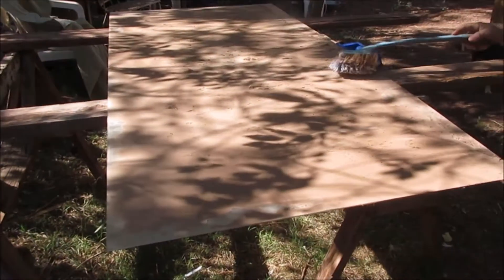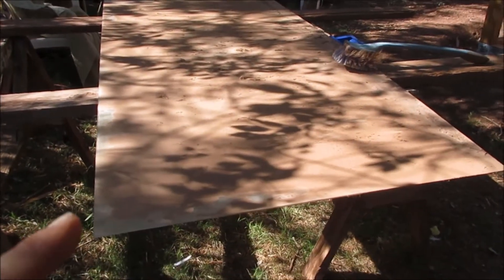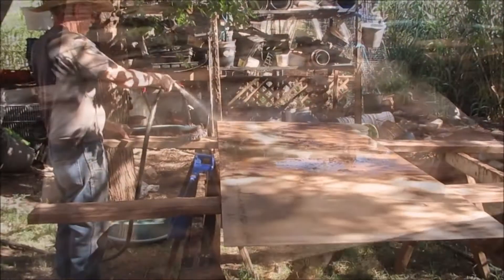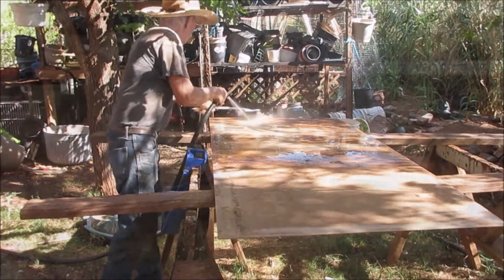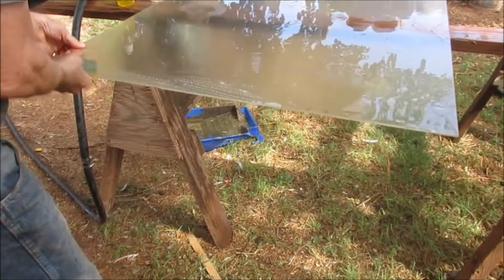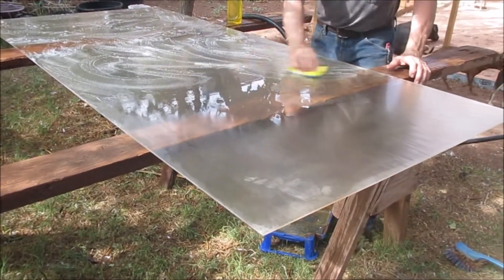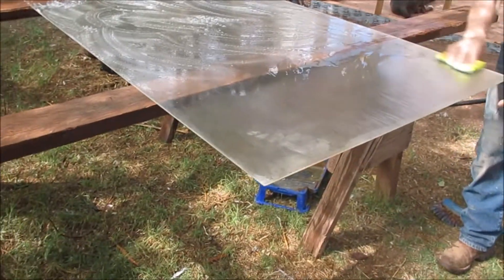This piece of glass is smaller, so Bill wants to take the door off the sunroom and replace it with this glass. He's going to clean it up. Now that's cleaned up pretty good, but them others over there, they got water stains on them. This one's not too bad.